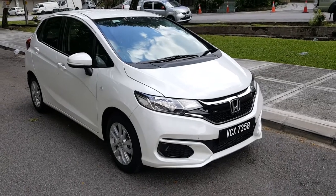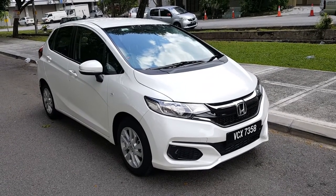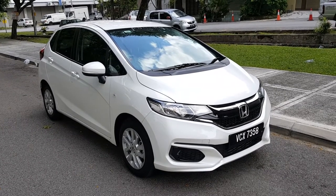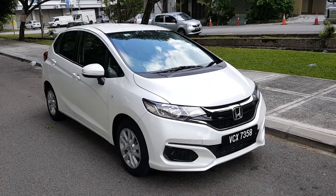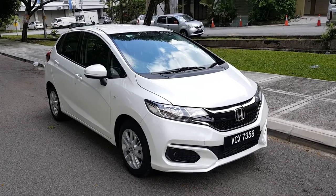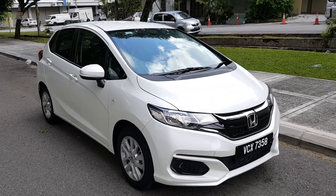Hi, this is GOR. I have with me here a year 2019 Honda Jazz S variant. This Honda Jazz is a continuation of the facelifted Honda Jazz, which was launched sometime in 2017. This is actually the third generation Honda Jazz but it's the facelifted version. Okay, let's look at this vehicle and see what it's all about.